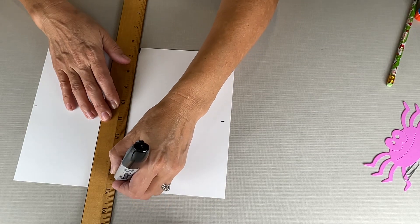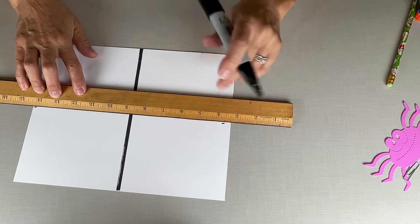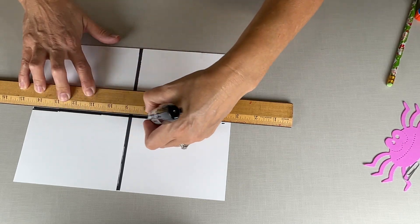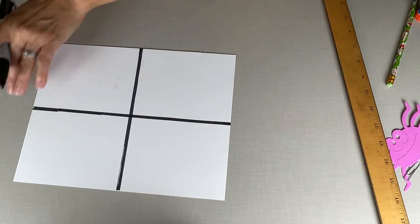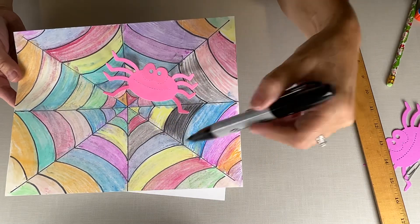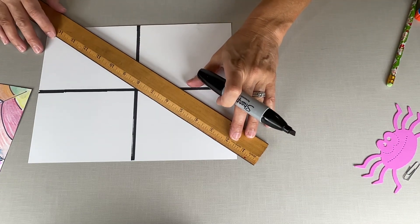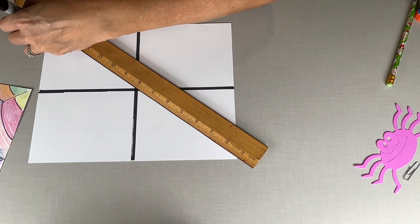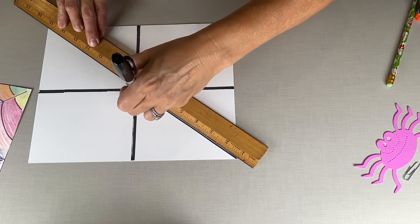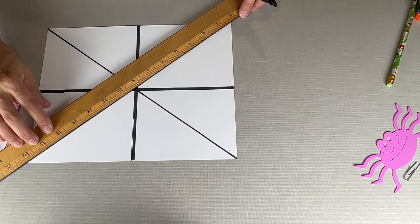I'm gonna use a chisel tip — the last one I used a fine point marker, but I'm going for some very fat lines on this one. We're going to meet these two points and draw our center line. Then go corner to corner for the diagonal lines, and again corner to corner.